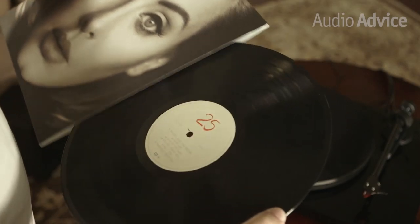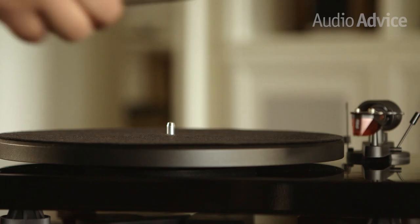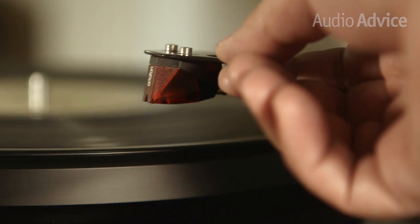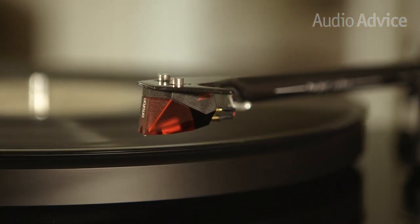There's something special about putting the needle down and hearing the warmth of a vinyl record. The Debut Carbon is a manual turntable. This means that if you want to play a 45, you simply lift off the platter and move the belt to the 45 pulley, replace the platter, and lower the tone arm onto the record.